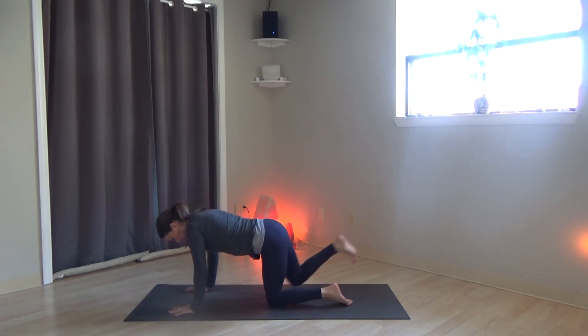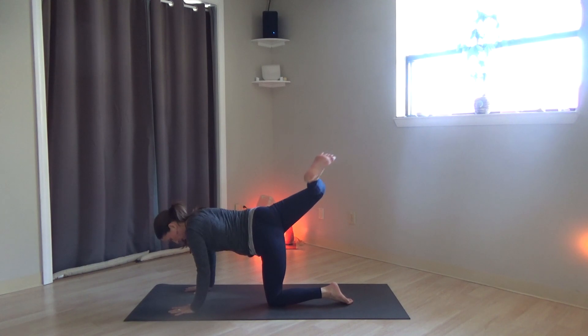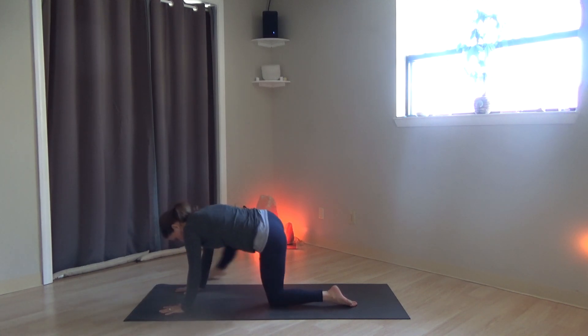Come to center, extend the right leg out. Circle the right leg around. Then bend the knees, stack the hips. Release the right foot to the outside of the right hand and shift your weight forward. Release the leg back.